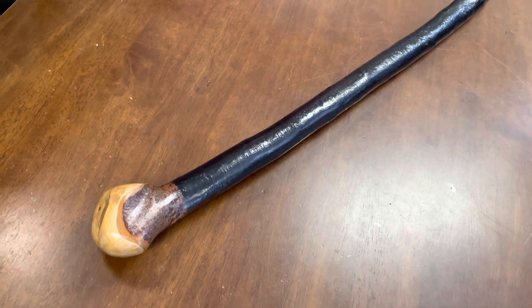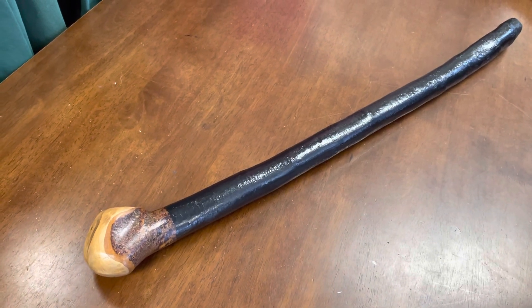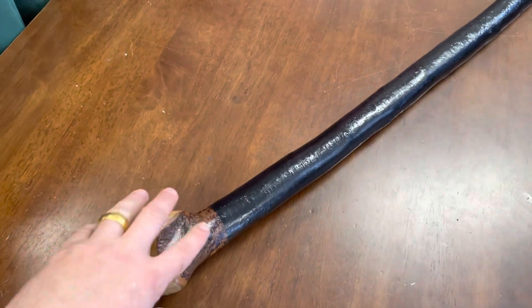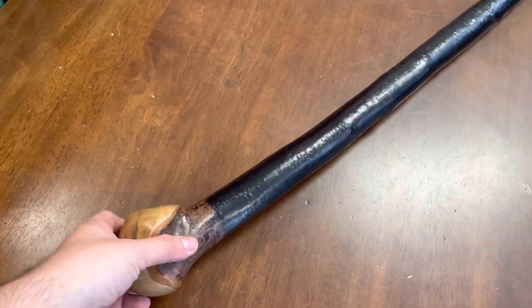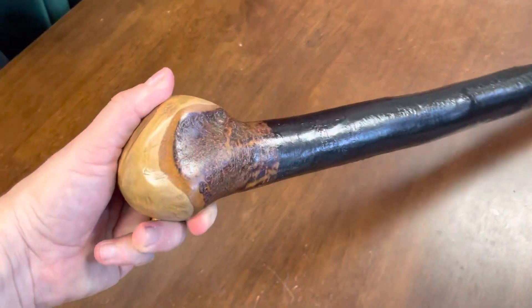Hello, this is Francis from McCaffrey Crafts, and today I'm showcasing a 34 inch, 1 kg blackthorn shillelagh walking stick. It measures about an inch and a half here and it's pretty much an inch and a half all the way towards the bottom.